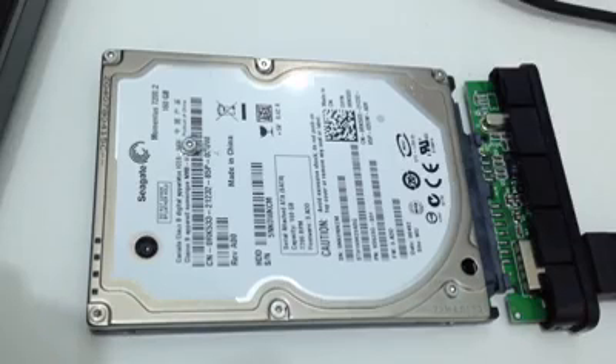So this sound tells me that the read and write heads are stuck somewhere on the disk. All I'm going to do is to open it up and try to bring them back to where they're supposed to be before the hard drive starts.